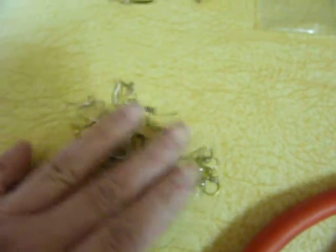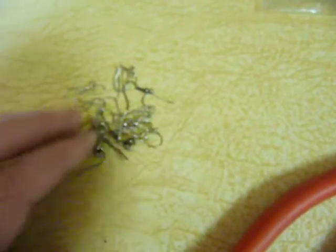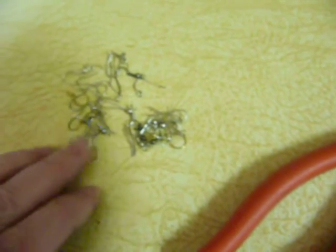When I get rid of a pair of earrings that's broken or I lose one, I keep the other. I go through bags of jewelry, get rid of the ones that are broken or ugly, and I just keep the hooks. So I find two that match and loop them through the hole.